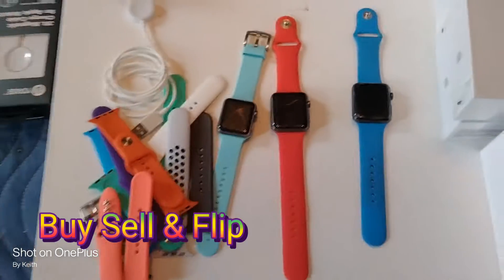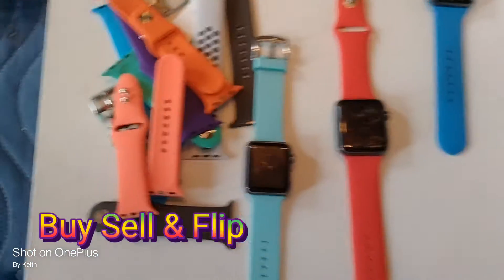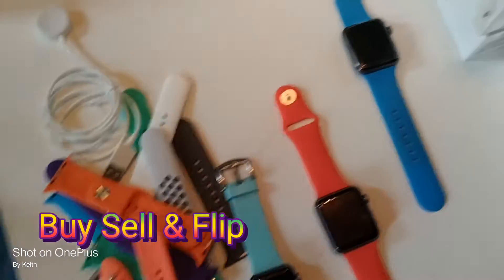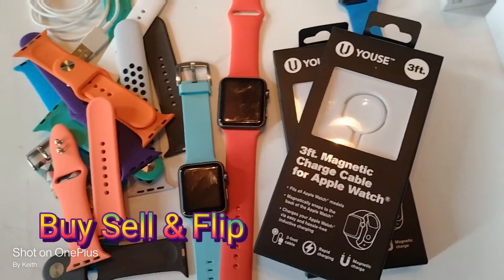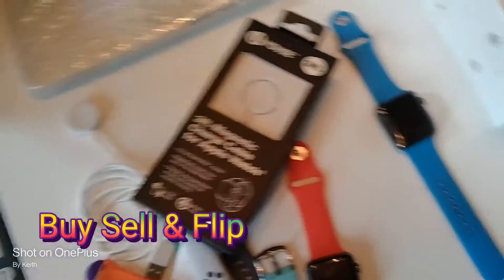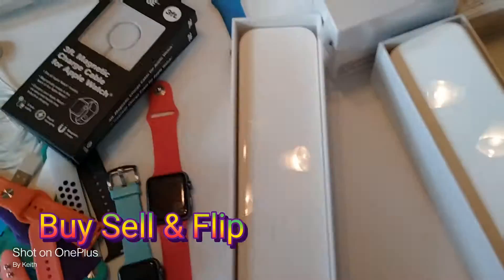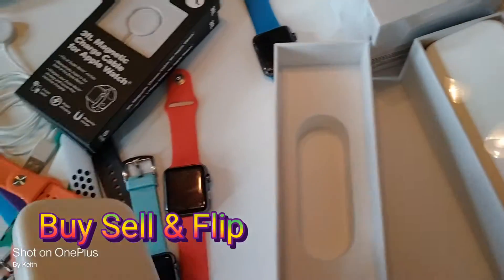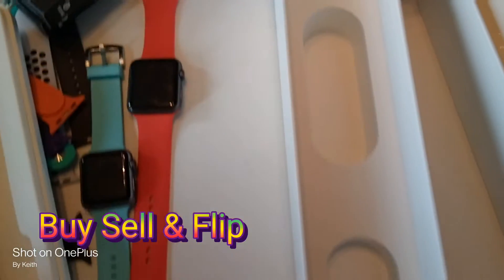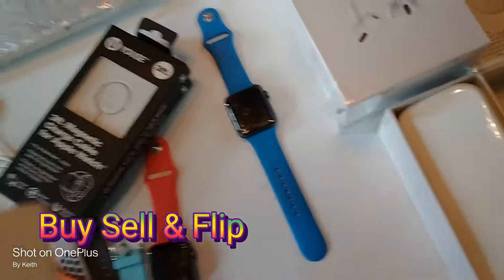I spent like $70 on this one. I got lucky on eBay — this one I spent like $50. Then I went to the 99 store and bought Apple chargers, they cost like $5. So do your math. I bought the boxes — $35 for five boxes. Put them right here. See, comes with the case, comes with the box. They only got the Apple logo on them. These are original boxes, look.